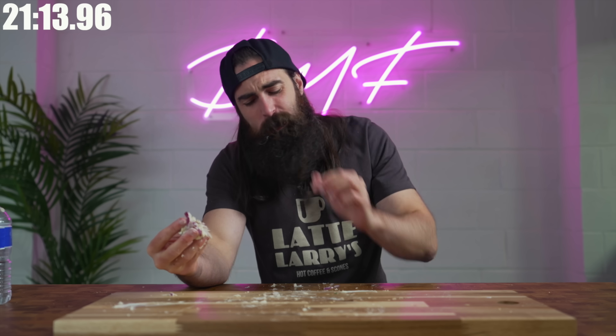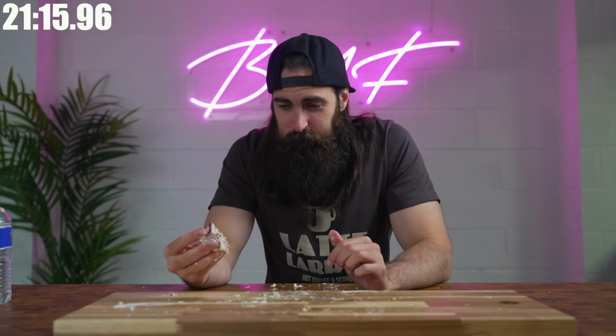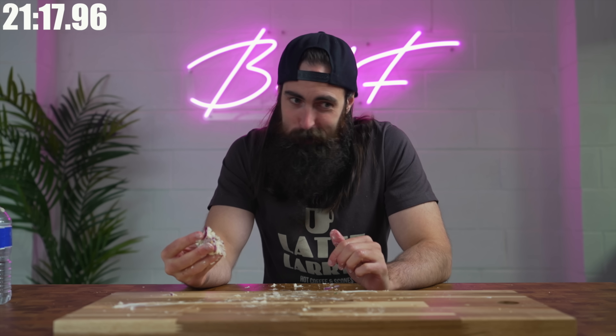Anyway, I hope you enjoyed the video. And I'll catch you at the next one. If anyone made it to the end of this video, I commend you.